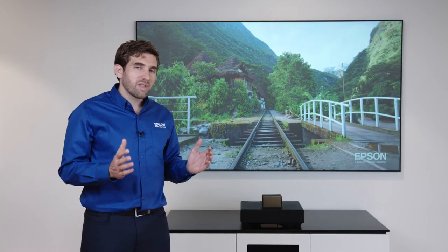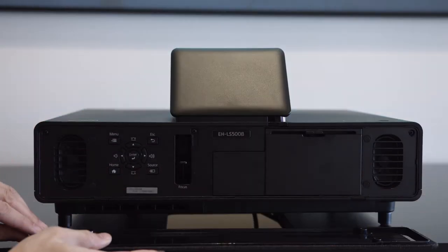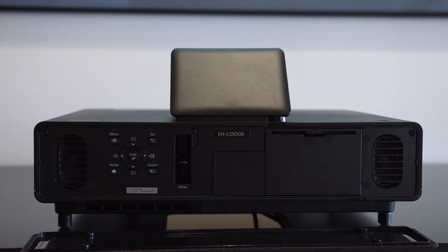This TV comes with a set of stereo speakers that are hidden behind the mesh, but we really recommend you hook up an external sound system that matches up with this great picture.